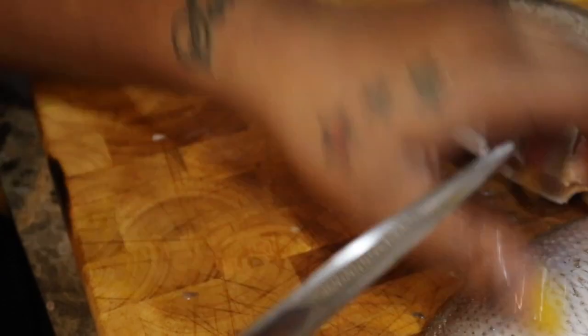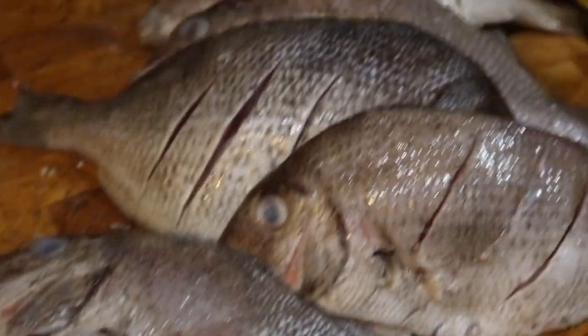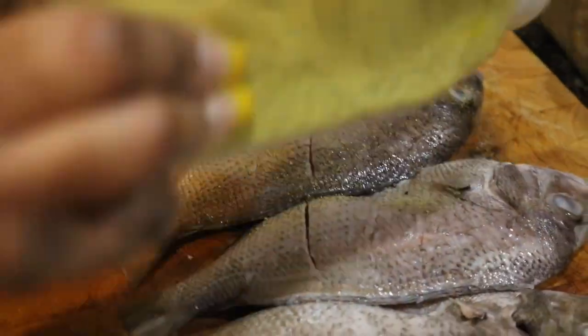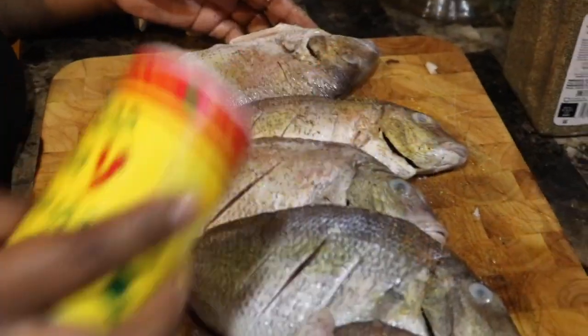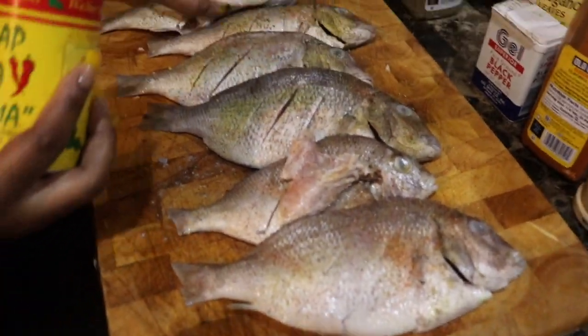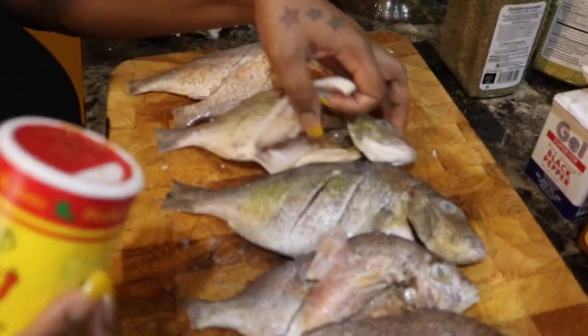Now I'm gonna put slits in the fish so that the fish can cook faster and also so that the seasonings can get all throughout the entire fish. You want to be able to taste that flavor throughout every bite — the slits allow the fish to be very flavorful and it won't be dry anywhere.